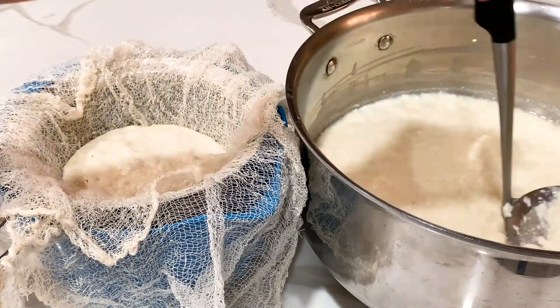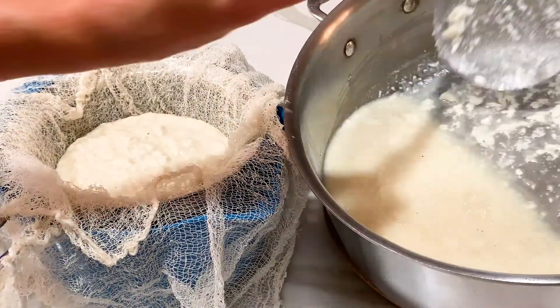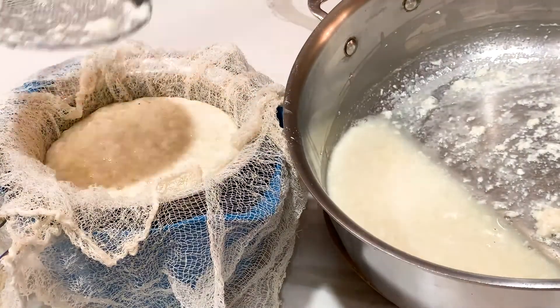You can also use regular milk. I have recently changed my diet to a plant-based diet so that's why I'm experimenting with different ingredients, but you can follow this recipe and just use regular milk.